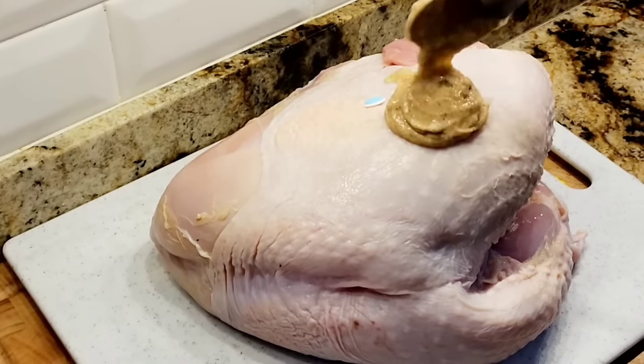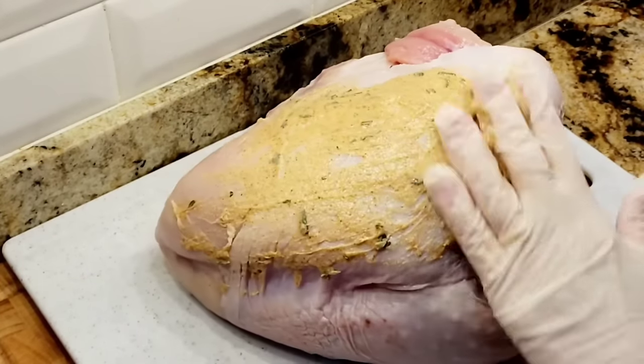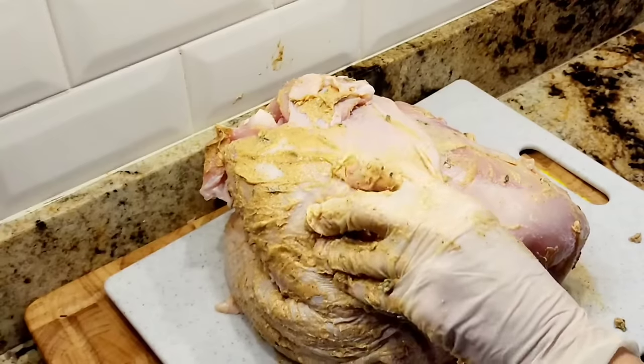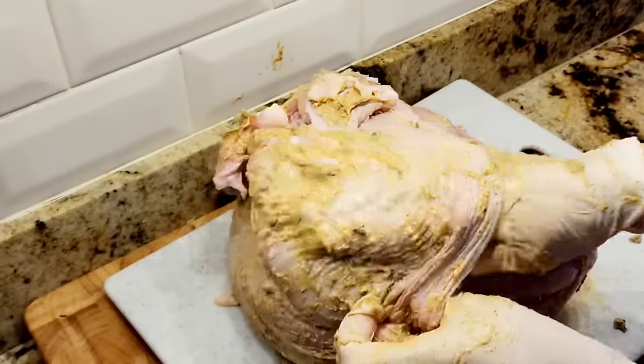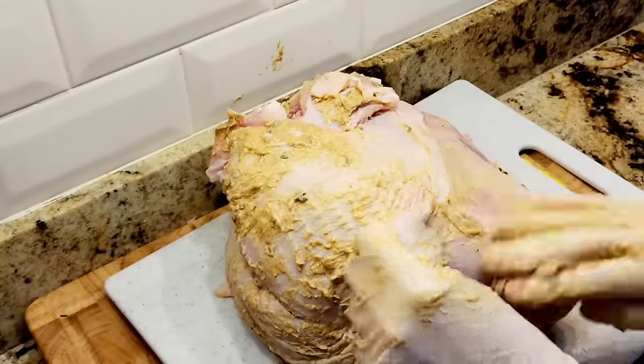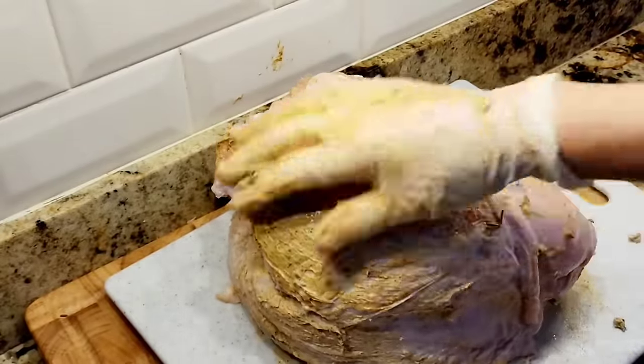Now I'm going to put this compound butter all over my turkey. I'm moving that skin and getting the butter under the skin directly onto the meat — all that good flavor going right in.